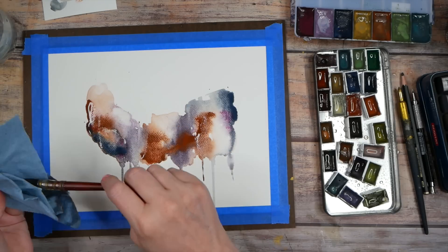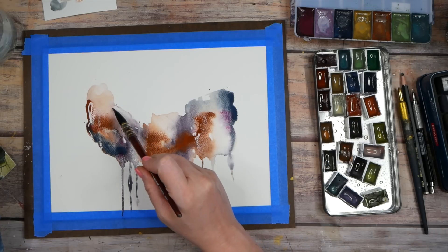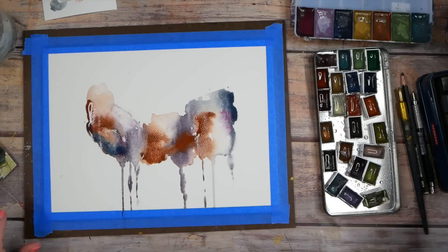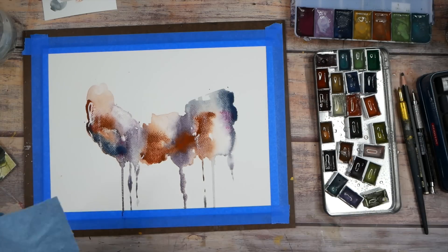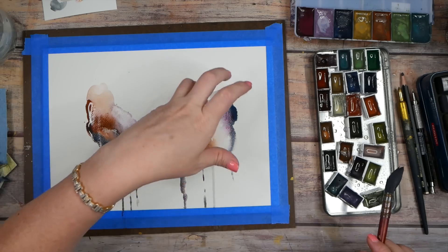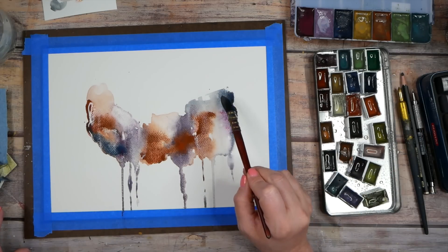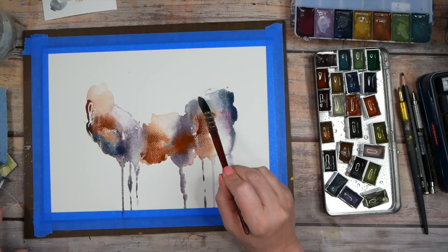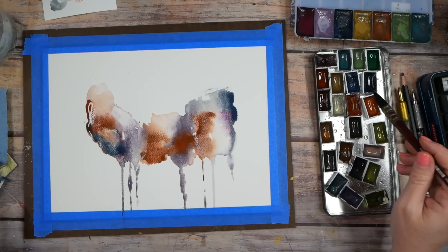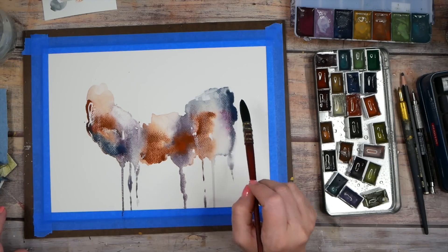If you need to take back some color, you can do that — add a little water on that brush and just pull the color back off with a clean damp brush. This is pretty cool! I'm kind of loving what we've got going on here. I'm thinking I don't want to add any more to it at this point. I like the shape. I do kind of not like where some color did its own little drip up here, so maybe I'll pull those drips back into the piece.